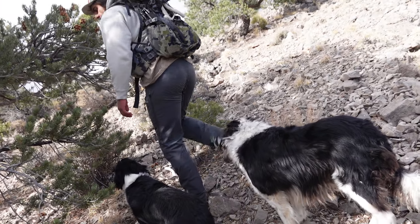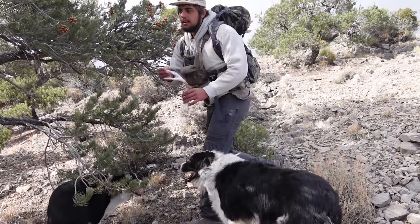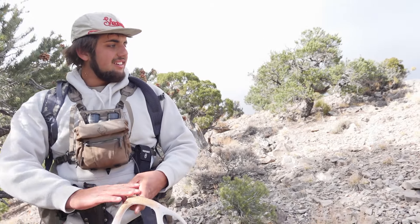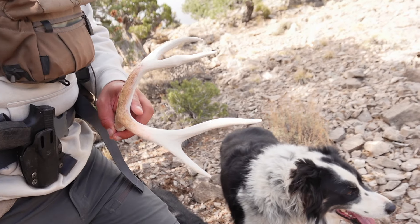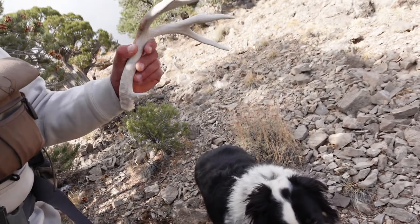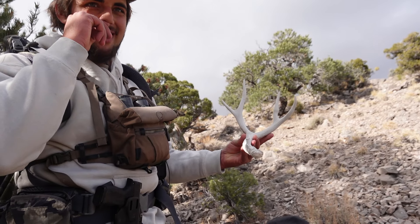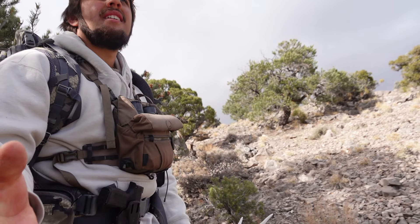At the moment, some kind of excited things have happened. Glassed up a two point, which isn't very exciting, but we're in a mostly all-deer spot, which is crazy. And I glassed up a side-by-side set of elk sheds. So we are making our way to go get those right now. We're going to grab the littler deer horn first and then go and grab that elk horn. Keep you updated. I'm super excited.